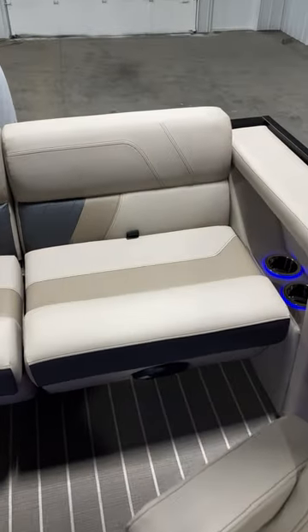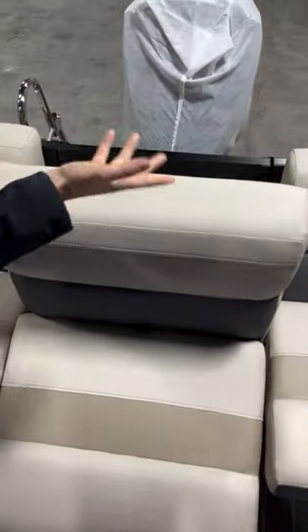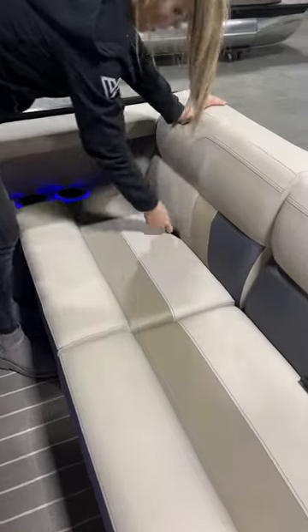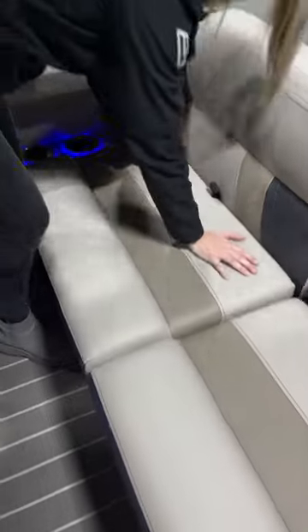Moving to the back, it has full-size bench seating and this one also moves — it's a filler seat so you can expose this back gate. Of course there's dry storage underneath all of these seats as well, just like in the front. If you want to learn more about our boats and all of our other models, I encourage you guys to visit our website.